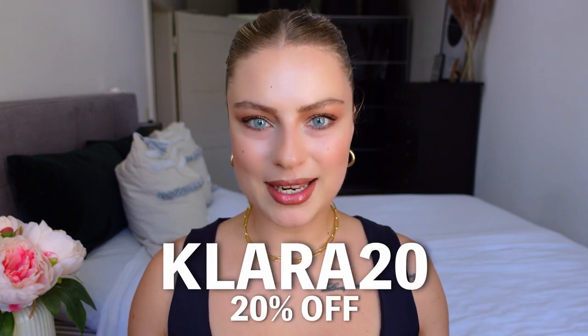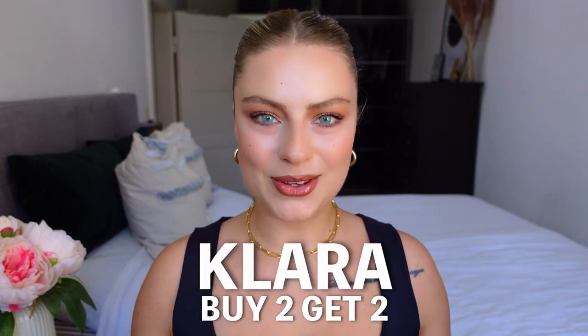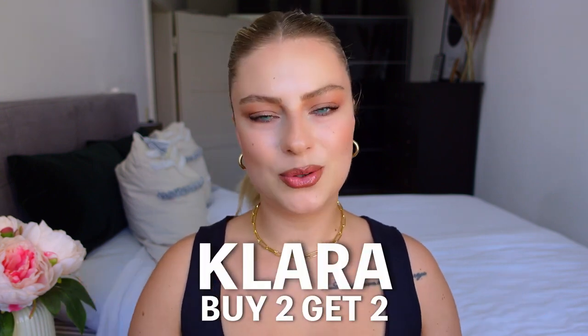I have also for you some discount codes. With the code CLARA20 you can get 20% off your order, and with the code CLARA you buy two contacts and you get two for free. So that's pretty good.